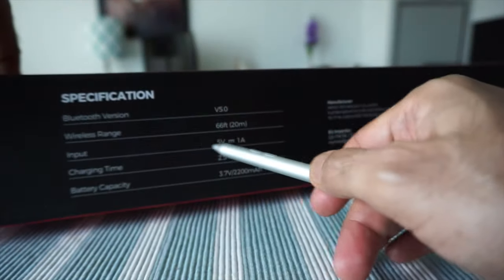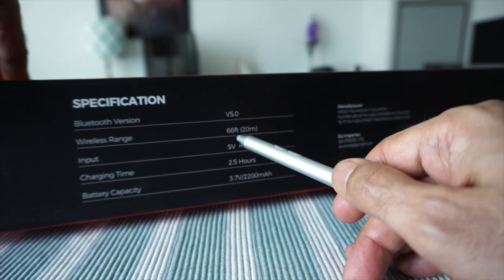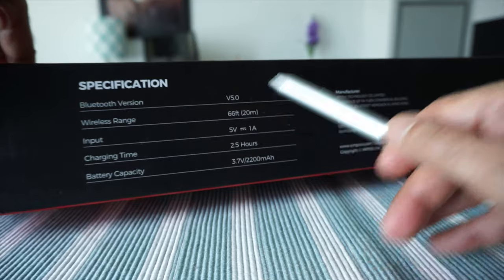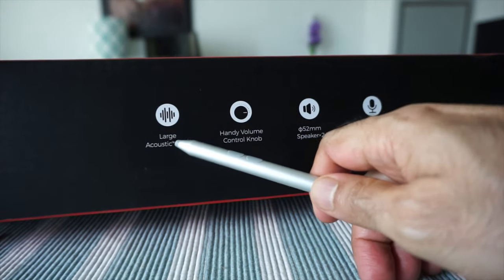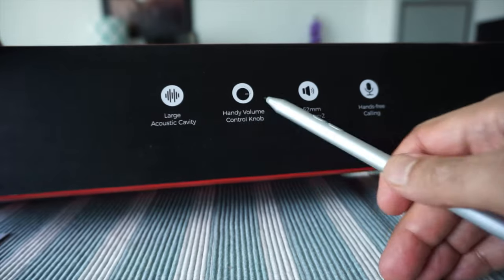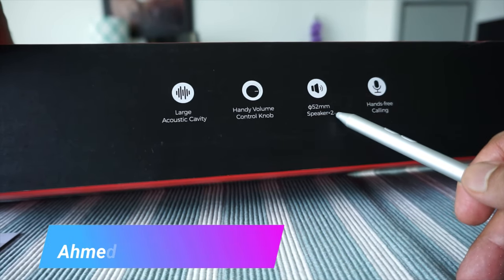One thing I didn't mention is that the input is 5 volts, and the wireless range should be 66 feet or 20 meters. On the other side of the box it mentions large acoustic cavity, handy volume control, 52 ohm speaker, and hands-free calling.